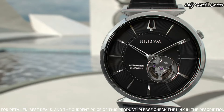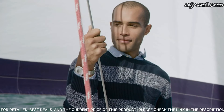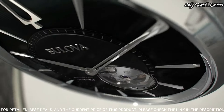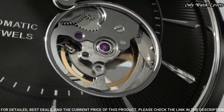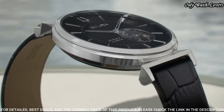Dial type: analog automatic movement. Scratch-resistant sapphire crystal. Case size: 40 mm. Case thickness: 8.5 mm. Band width: 20 mm. Water-resistant at 30 m. Functions: hour, minute. Casual watch style.